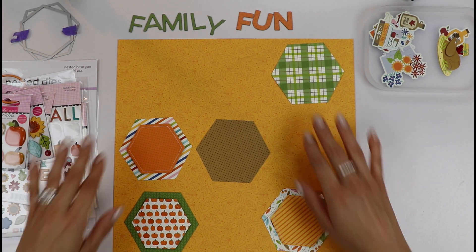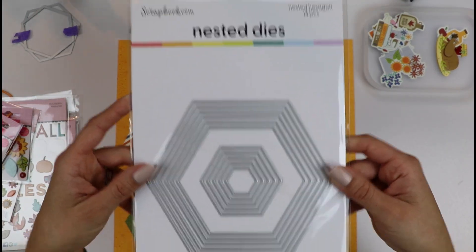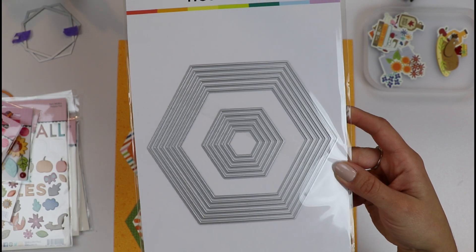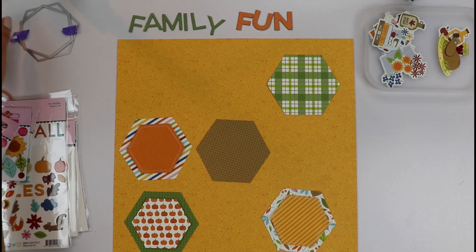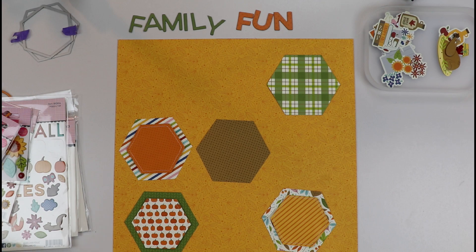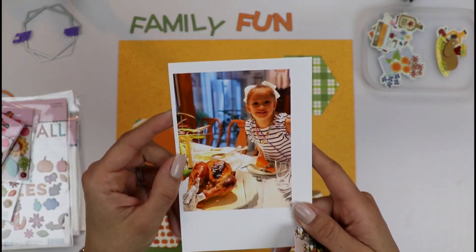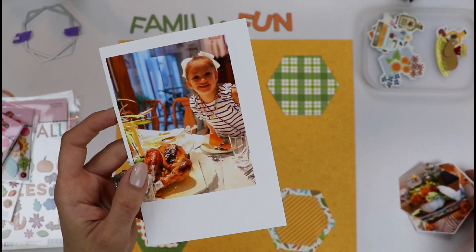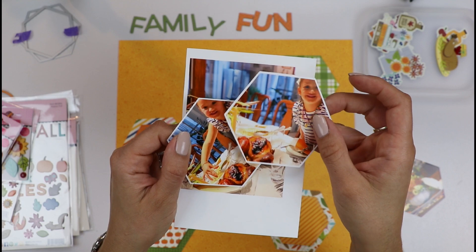I want to create a grid layout. I have this super cute nested dies from scrapbook.com — these are hexagon pieces — and I want to create a layout full of them. You know those photos you sometimes get on Christmas or Thanksgiving night that are really dark? They're not the best pictures, they're a little blurry. So I've got a couple of them of my girl with the turkey.